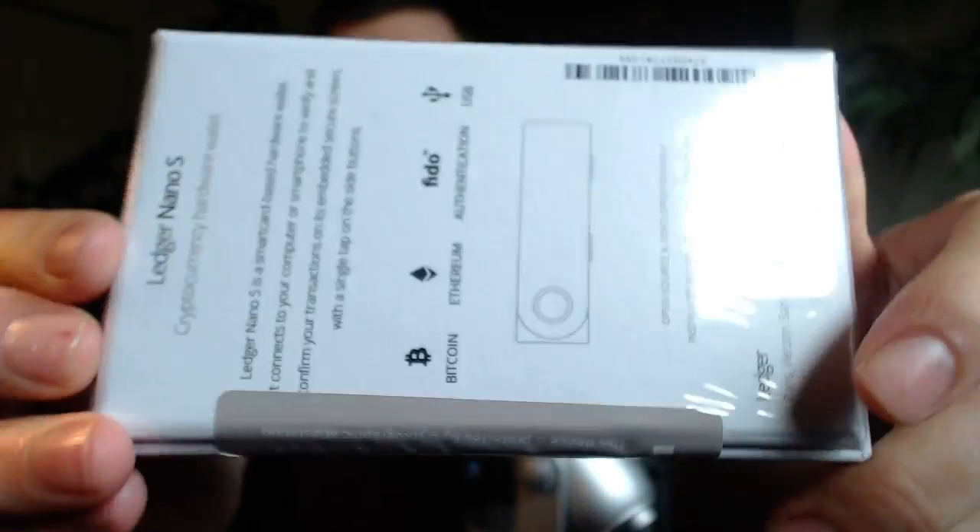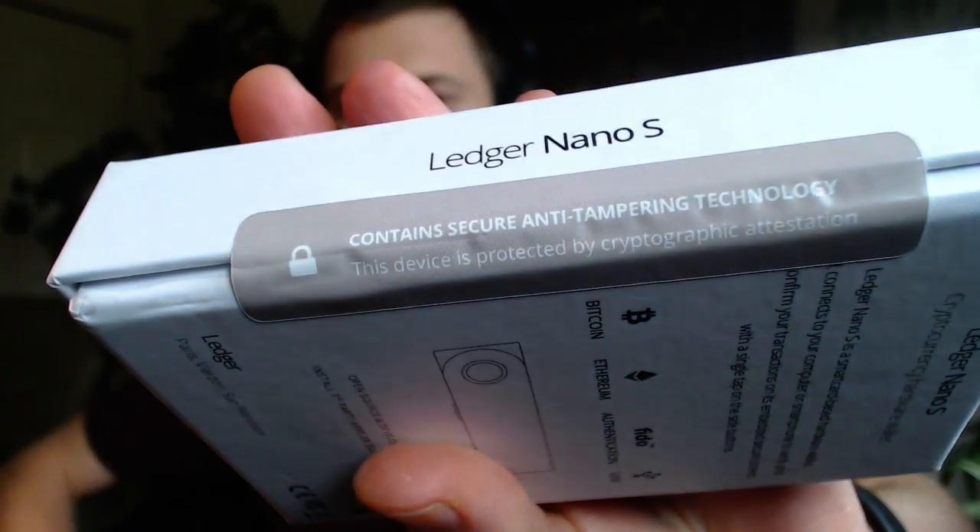Here's the Ledger Nano box itself — I'll show it to you. It says it contains secure anti-tampering technology, and this device is protected by cryptographic attestation. I don't even know what that word means, but I'm going to go ahead and tamper with the anti-tampering right now. So we're opening the shrink wrap — and I'll cut the anti-tampering sticker, which is no match for Kronos.